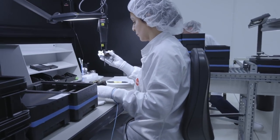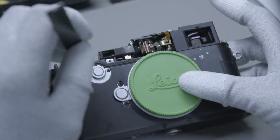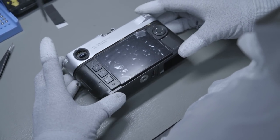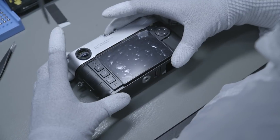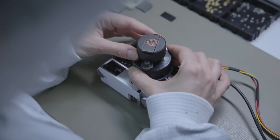We align our rangefinder. There is a very complex mechanical unit that consists of over 100 parts, and we do the adjustment down to an accuracy of about 1 micrometer. We also inspect and adjust components like the mechanical shutter.